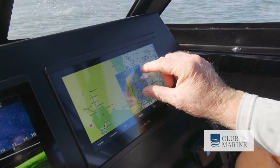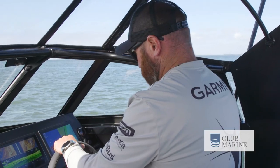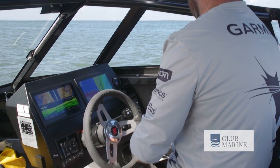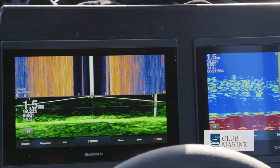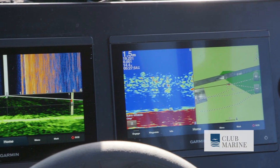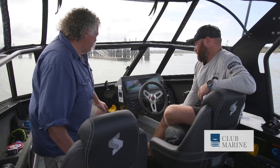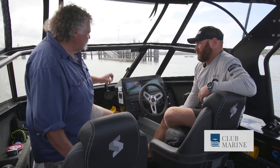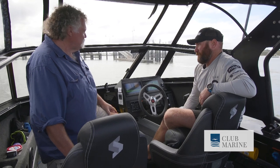It's no wonder Garmin are actually the biggest GPS brand in the world. They're in aviation too — and you don't get two chances up there. I love the gear, I love how easy it is to use, I love how easy it is to see. It's just got a great feel about it.